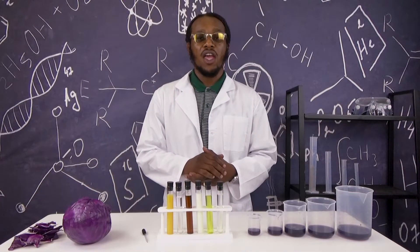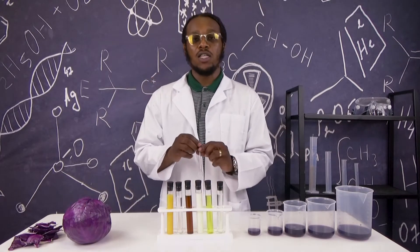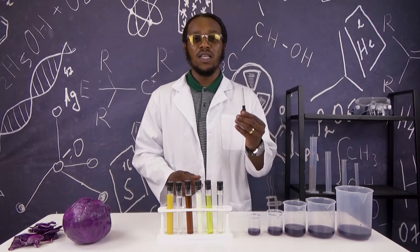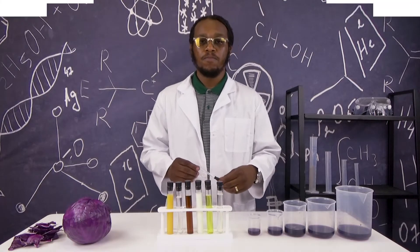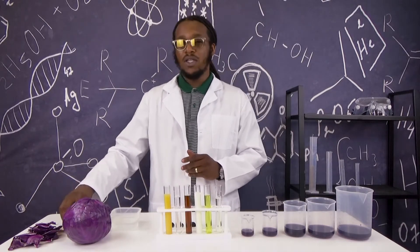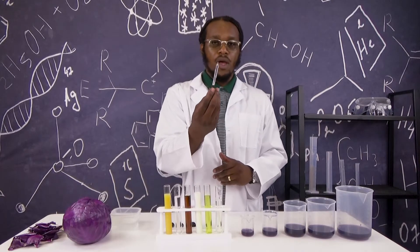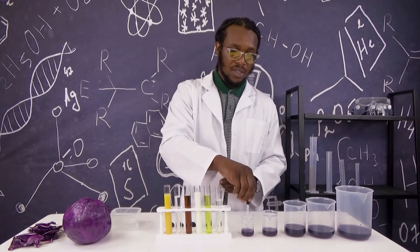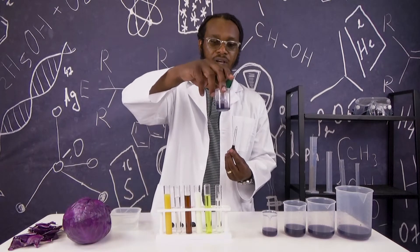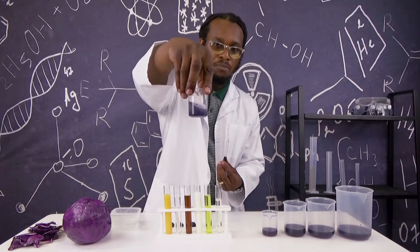Now that we have our red cabbage indicator, it's time to grab our household items. I am going to fill our dropper with our household items and place them inside our red cabbage indicator to test to see if it is an acid or base. First, I'm going to take our eyedropper and fill it with our laundry detergent. After we fill our eyedropper, I'm going to place it inside our cabbage indicator. Once inside, you can stir it up and see the color change. It is now more of a blue than purple.